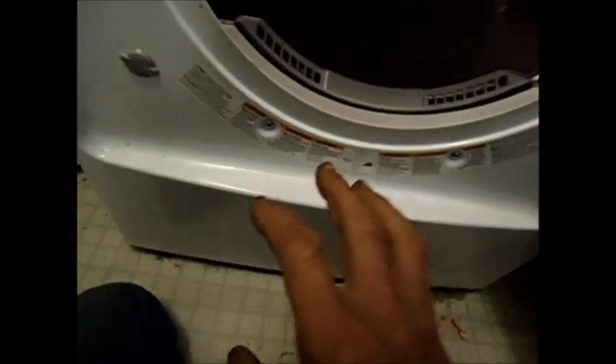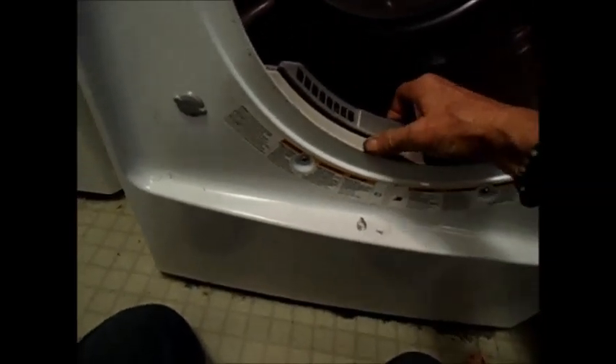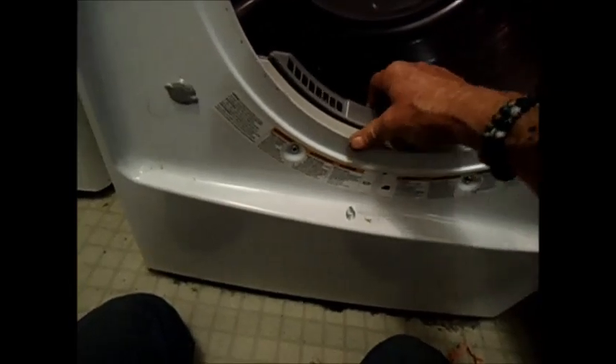It started smoking. Sounds like something stuck inside the blower — a little sock got past here or something. Look in there, don't see anything.